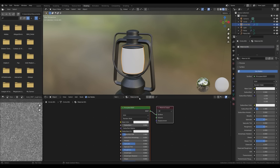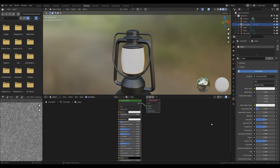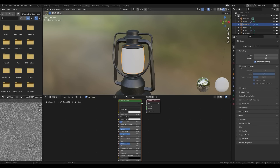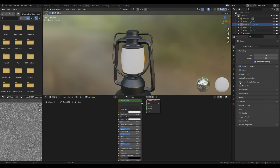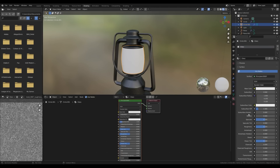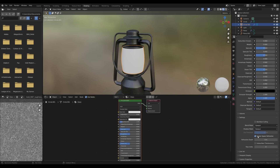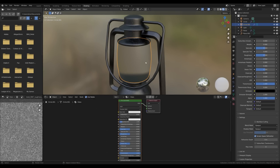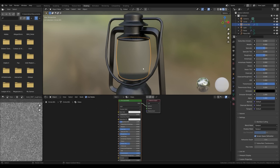Select the glass and create a new material — call it 'glass'. For glass in Blender, go to render settings and in the EEVEE preview enable screen space reflections and additionally enable refraction. In the material settings, scroll down and enable screen space refraction for the material. Then increase the transmission and you have some transparency with refraction.